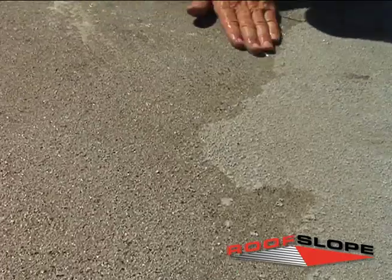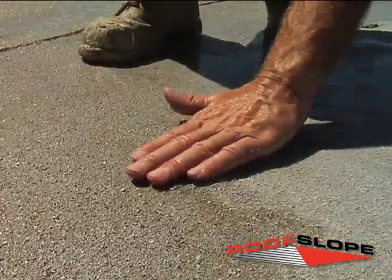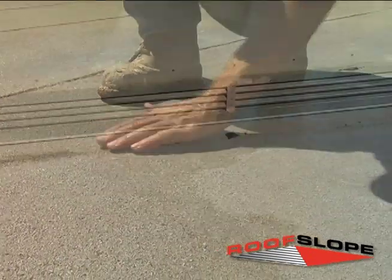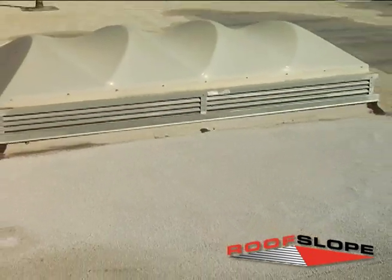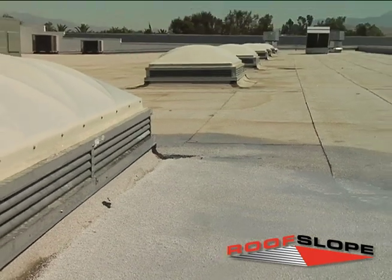For cap sheet roofs, the desired granules are broadcast into the uncured product so as to match the existing roof's composition. If desired, reflective roof coatings can be applied once the RoofSlope product is fully cured. Refer to the RoofSlope data sheet for specific ASTM test results and application procedures.